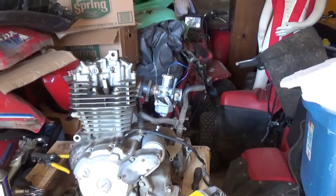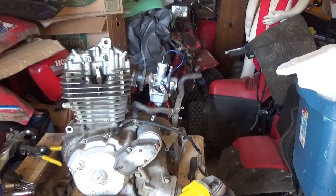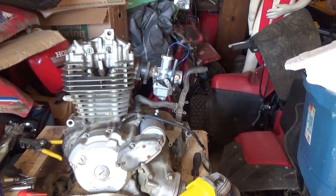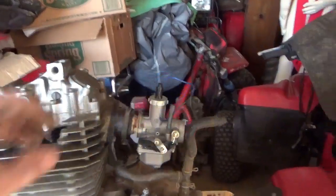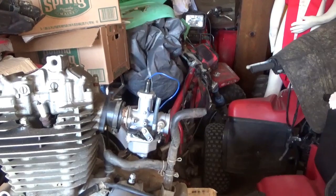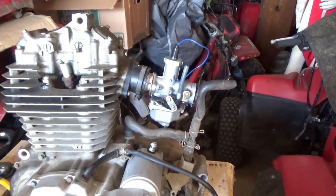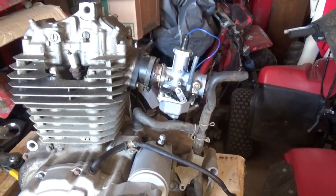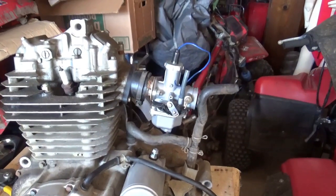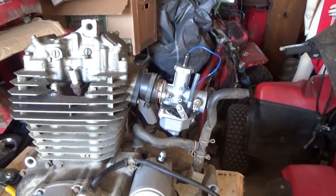That's what the custom intake manifold looks like now that it's all installed. From about five feet away you can see it; from ten feet — not really noticeable. So with this one could convert a Honda TRX 250 to run on a PZ 27 or a PZ 30 carburetor.